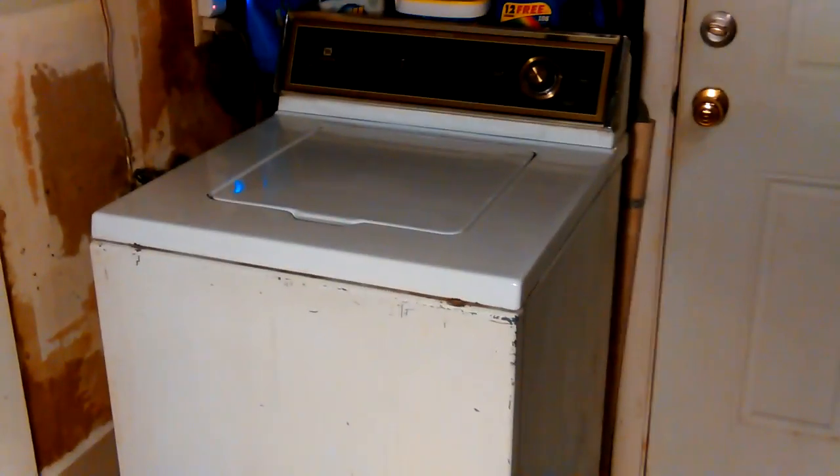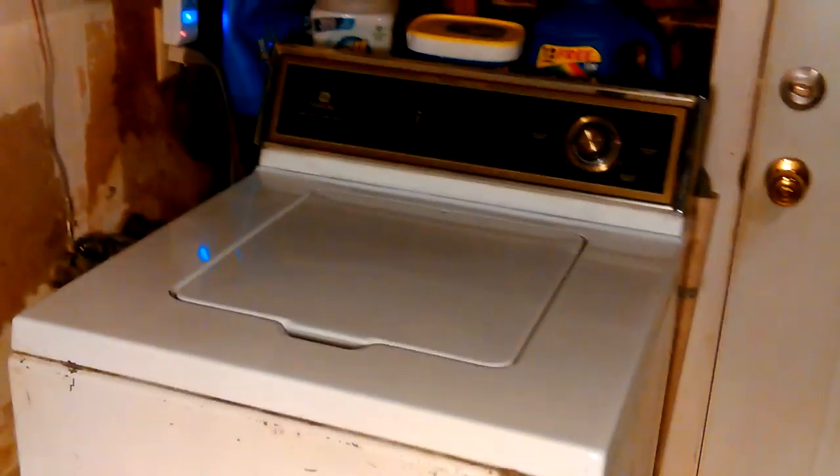What are you doing here? Can you hear that sound? That's our Maytag washer working again. Maytag A512.